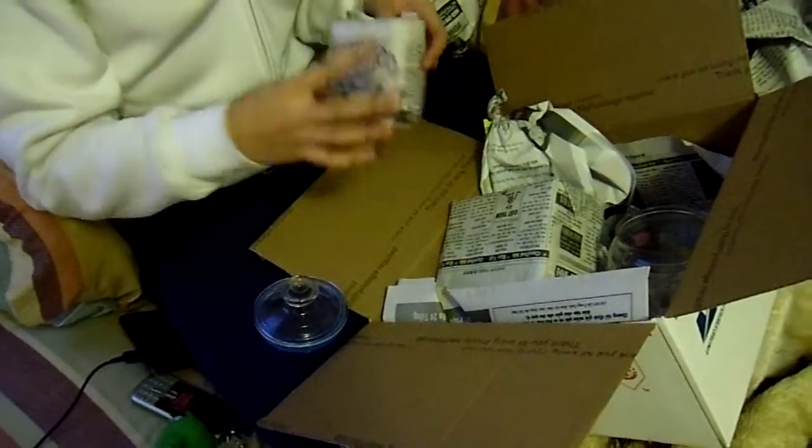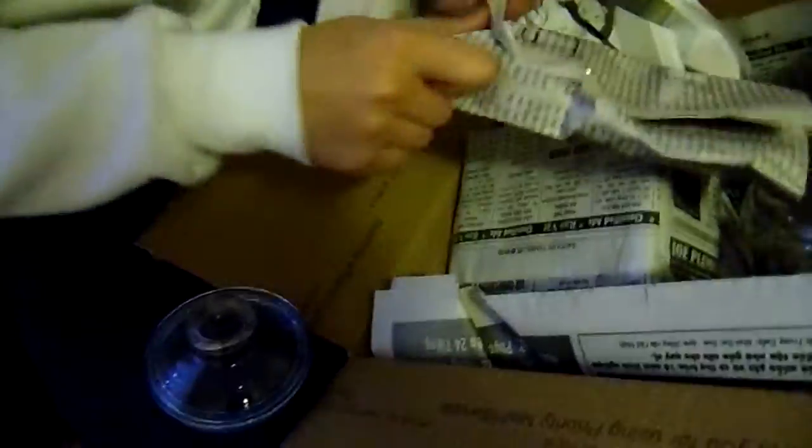It's a box inside a box! It's not another box — it's folding paper!